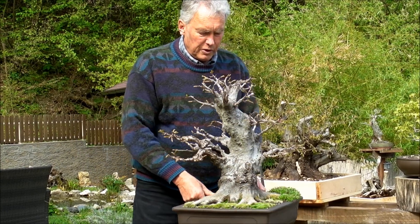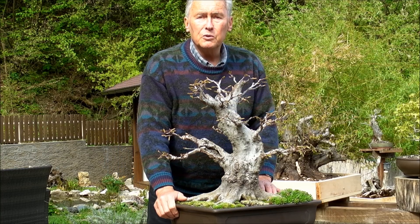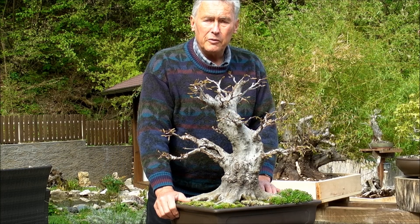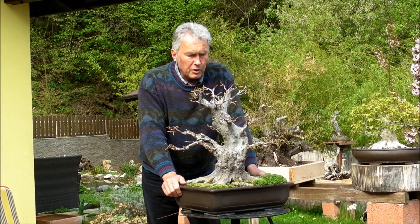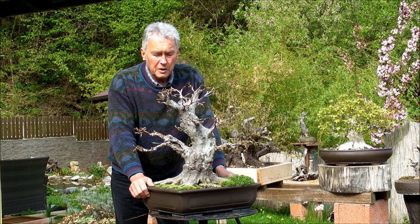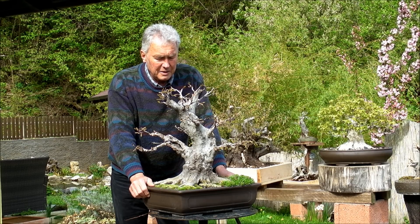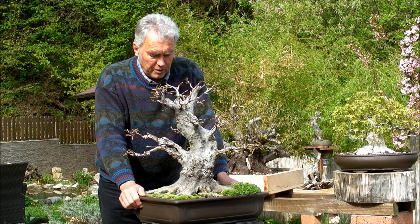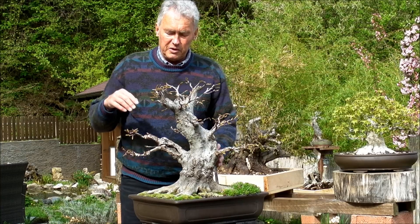The question is: what do we do with this tree today? The answer is, well, if we don't repot it, we do nothing. That's fine. That's an example of a tree after two years. That is really hard to believe if you compare it to other species we work with in Europe, because with no other species will you get that far that quickly. In the tropical part of the world, they have it easier, like we have with this species — they can develop a tree in two to five years to show quality.